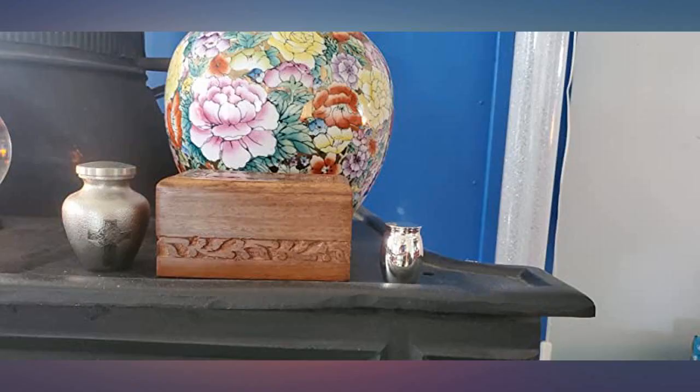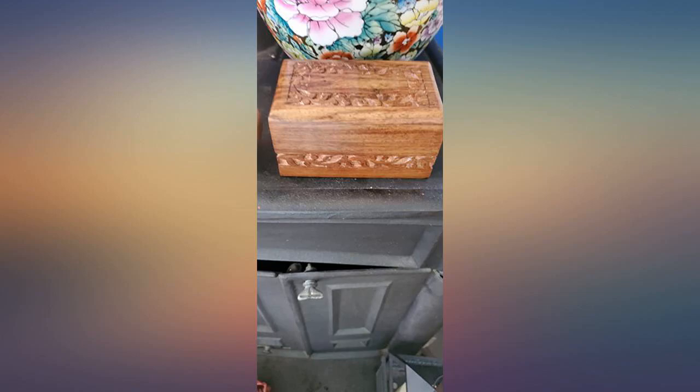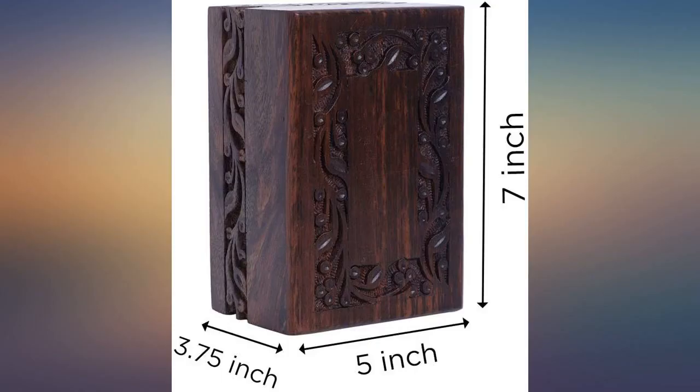Beautiful craftsmanship. Perfect for my mom's final resting place. I ordered one that was too small — extra small, it's tiny — so I returned it for the small instead, and now his ashes have a home.